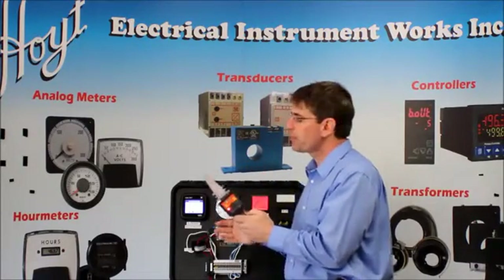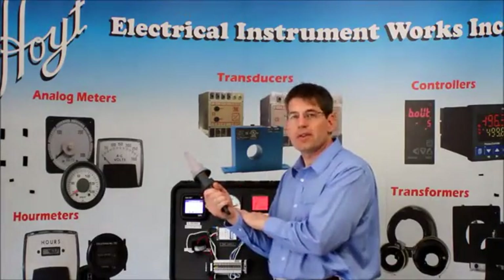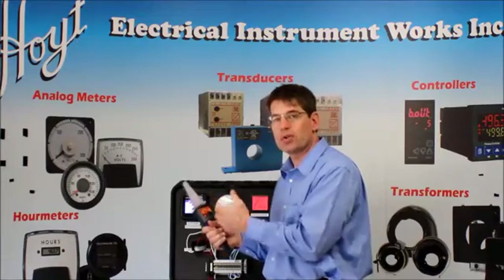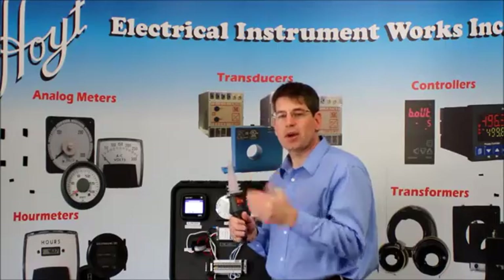Now we're working with low voltage today. If I was working with high voltage, I would have the gloves, the PPE, all the equipment on to do it correctly. But since we're working with 120, it's safe to just use my hand. So let's go to the next product.